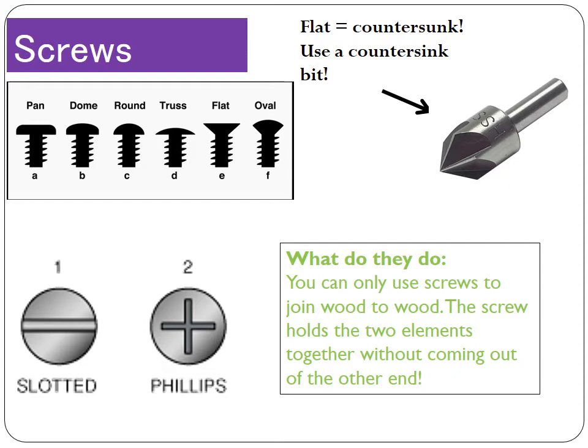Looking at the types of screw heads, there are lots of different ones, but in general they fit into two categories: ones that protrude and come out of the material, and ones that lie flush or flat with the material. The pan, dome, round, truss and oval heads all come out of the material — you'll see and feel them on top. Whereas the flat screw, also called the countersink screw, sits flush. To achieve that, you need to drill a hole and use a countersink bit, shown on the top right of your screen. That countersink bit cuts a V-shape in the top of your piece of material, allowing the screw head to sit flat.